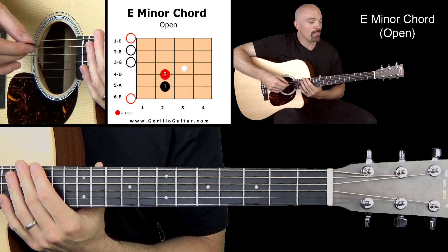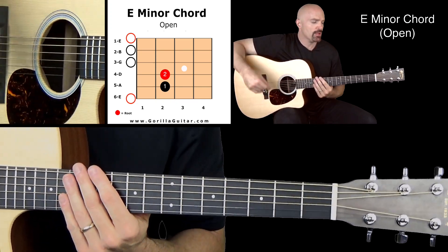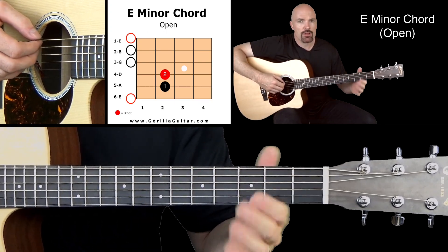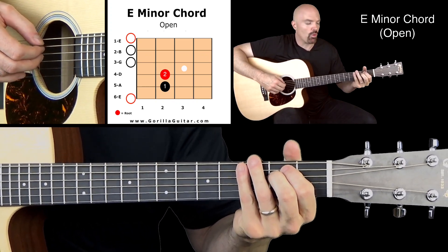So for this one, we're going to learn it two different ways. I want you to work on two different ways to play this. We're using all six strings. First, I want you to work on doing it with just fingers one and two. All the strings are going to be open except strings five and four.